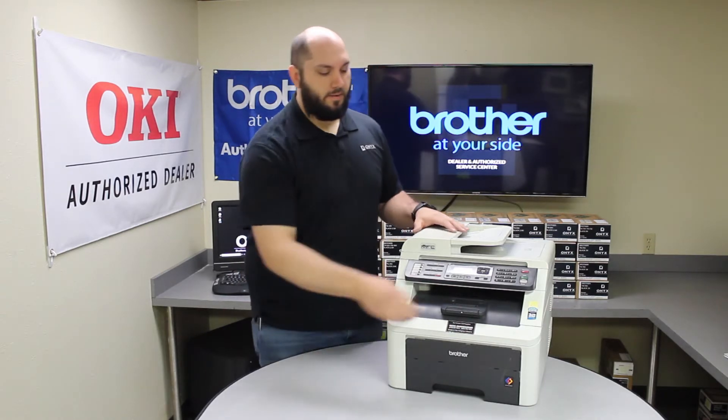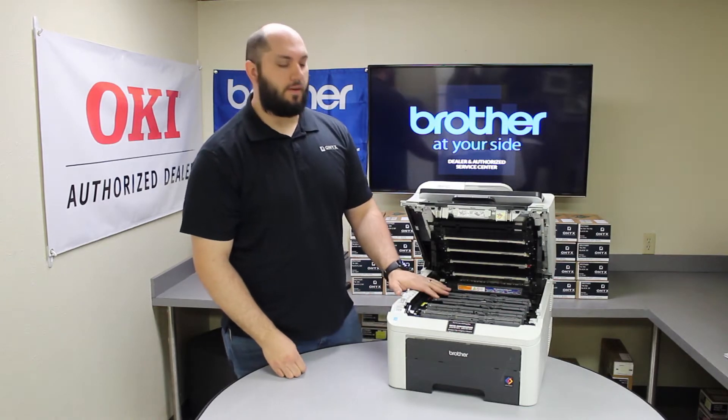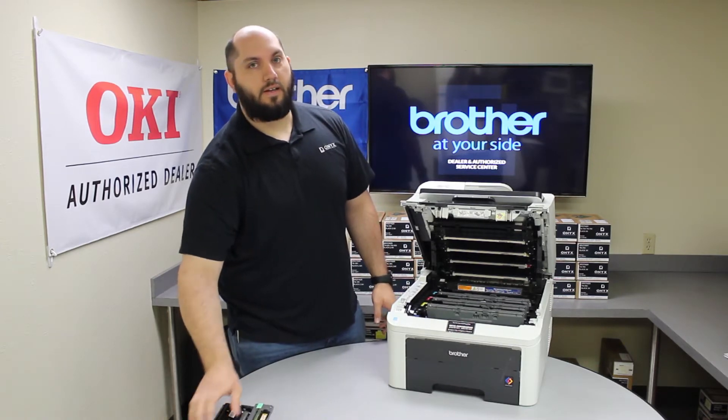The first thing you're going to do is open up the top of the printer where all of your toners and drums are located. Then you're going to carefully remove all your toners and drums, carefully setting them down on a clean, dry, flat surface.